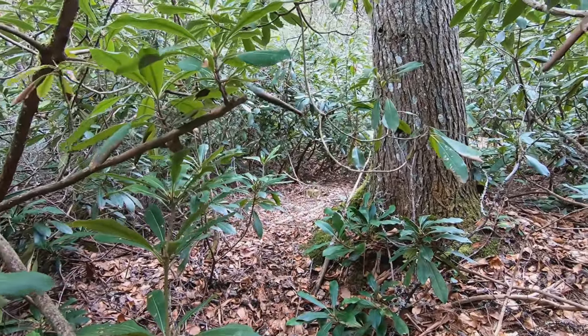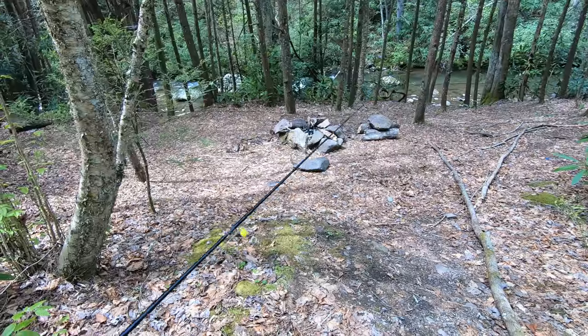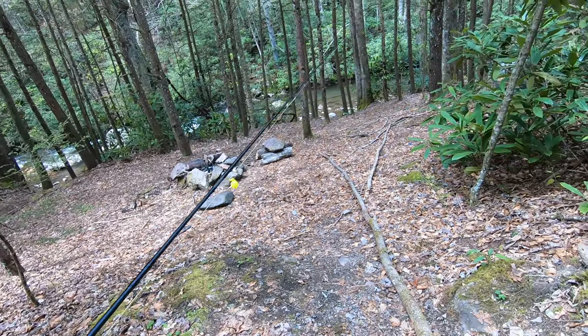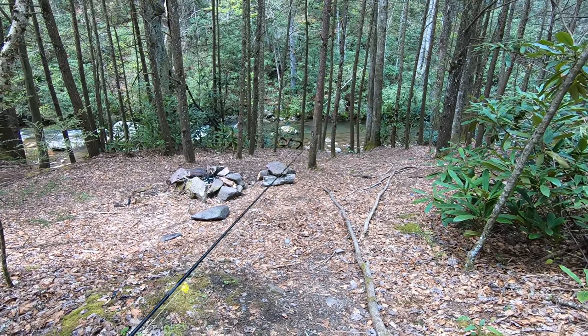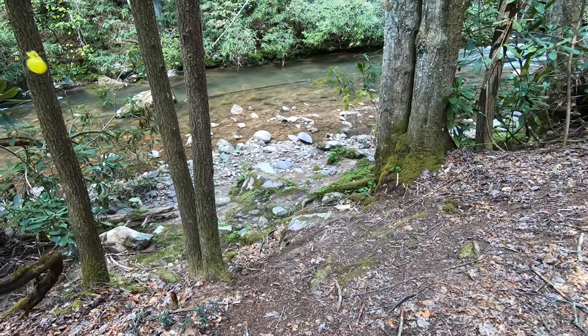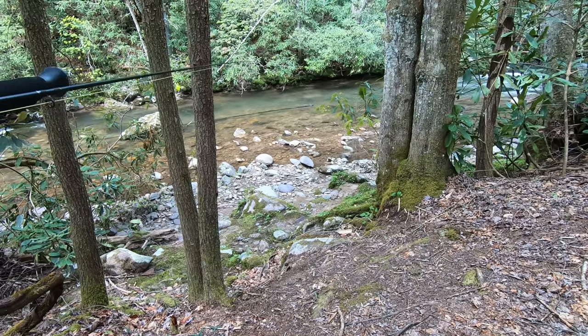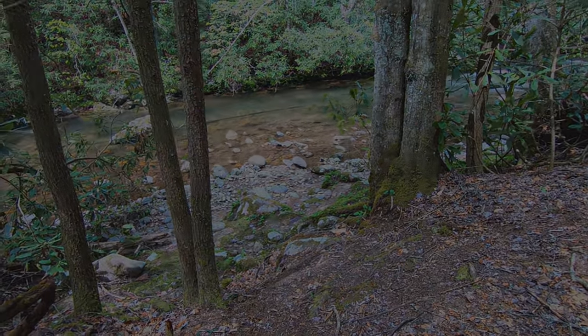Let's get back up to the bike. Typically you wouldn't want to fish next to a campsite, but the guy I ran into said it's actually pretty good down there, so I'm going to go ahead and stop and give it a shot. I can see what he's talking about - there's a nice log right here and it looks like a fairly deep channel running along it.